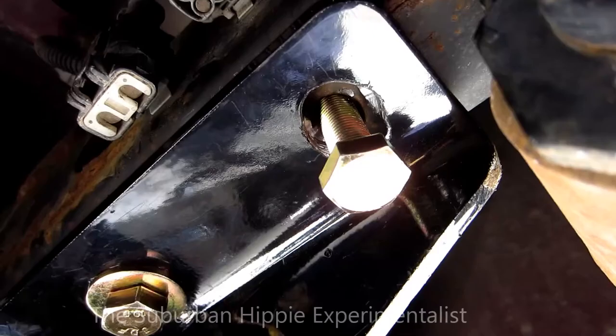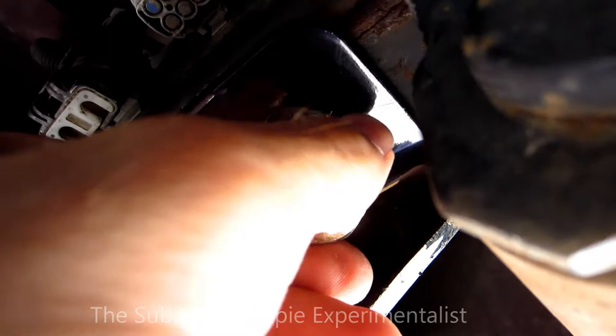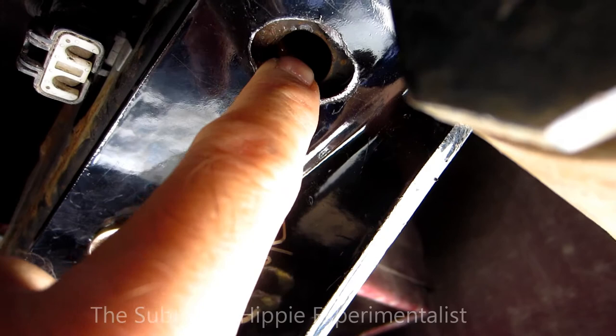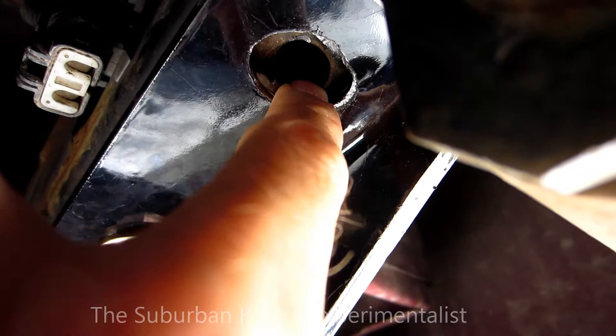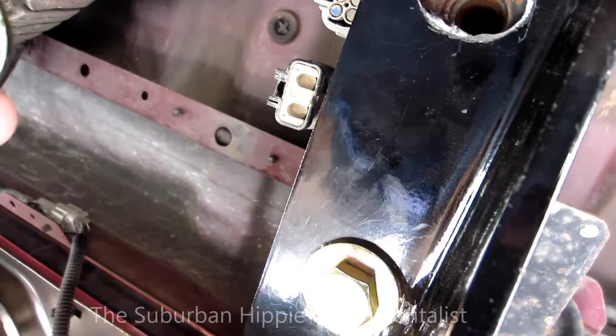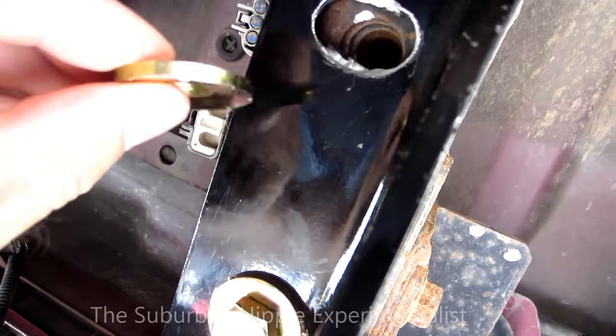I think I may have it — hopefully I'm not going to cross-thread that bolt. I think it feels pretty good. After thinning it with the step drill, I took my center punch and punched this back just enough to get that bolt in there. These are spring washers, which are convex or concave depending on your point of view. I flipped it over to check how much bite I have, and I think I have enough. All six bolts are in there now.